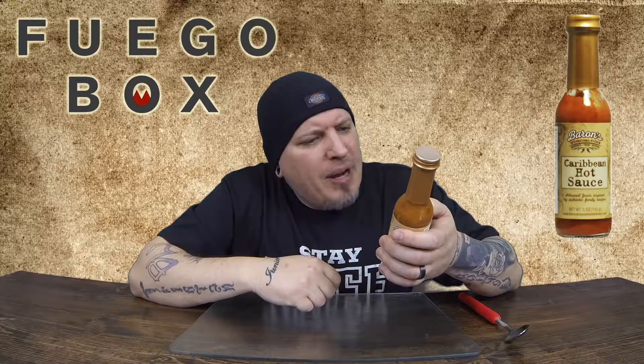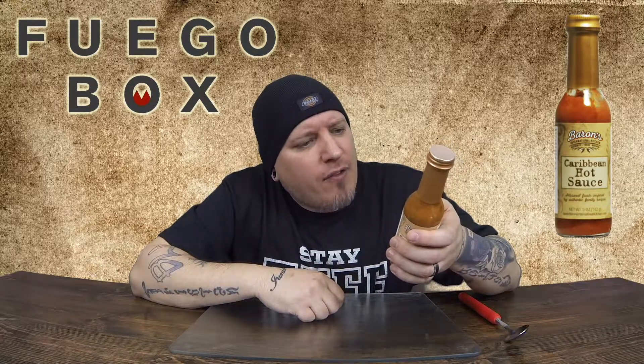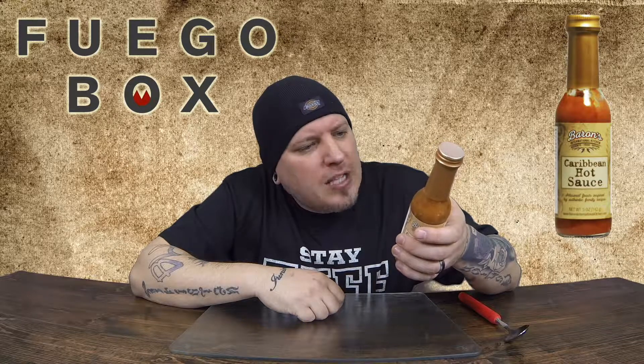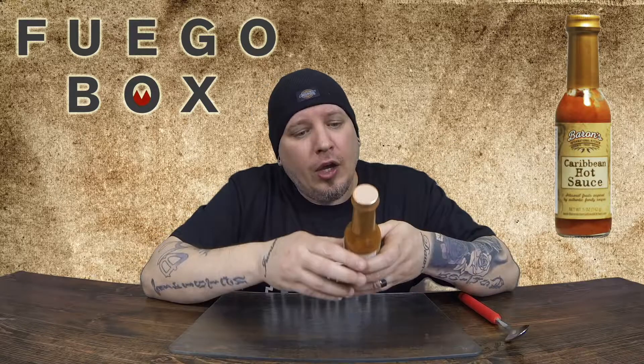This is what we got for the label. This authentic habanero-based hot sauce was inspired by a family recipe from the Caribbean island of Antigua — I hope I'm saying that right — and strikes the perfect harmony between heat and flavor. Made with all natural ingredients sourced from local farms whenever possible. This distinctive sauce is great on its own or mixed with other condiments.